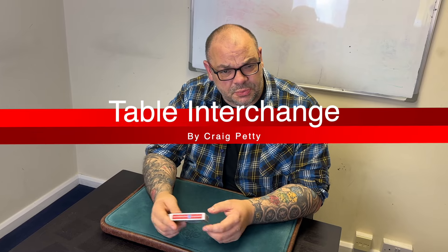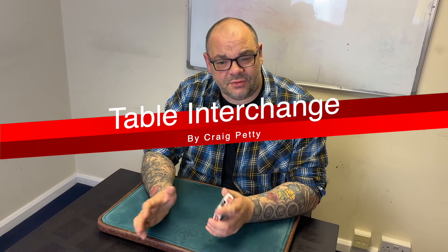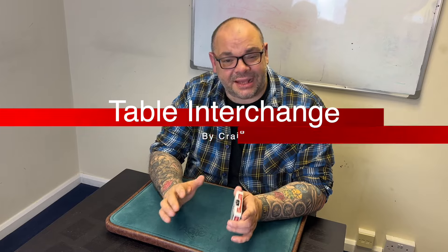Hey guys, welcome back to Magic TV. My name's Kerry. You're at six o'clock, it's time for Magic Live. Today I'm going to be doing a routine called Table Interchange, which is like the interchange plot, but instead of using four pockets, using the deck and using the box. It's a very, very cool version.